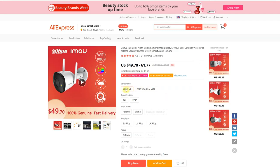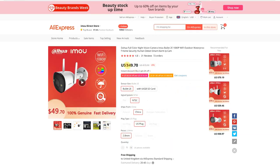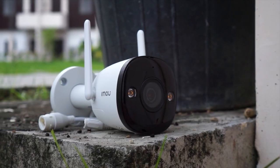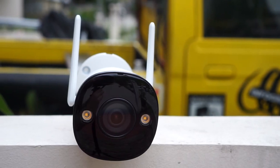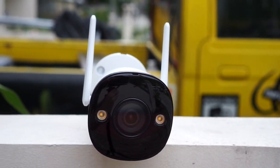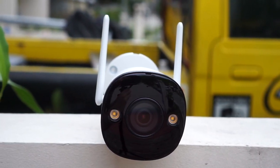I got this camera from AliExpress and paid fifty dollars for it. If you're interested in buying it, you'll find my affiliate links in the video description below with the most updated prices. The camera uses a 2 megapixel CMOS sensor that records 1080p at 25 frames per second. The model I got uses a 2.8 millimeter lens with a viewing angle of 120 degrees, but you can also buy it with 3.6 and 6 millimeter lenses.